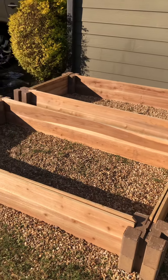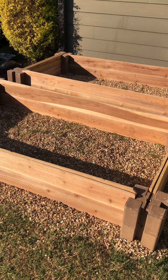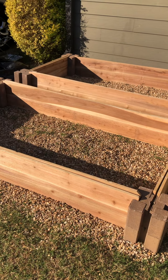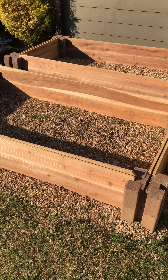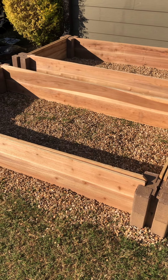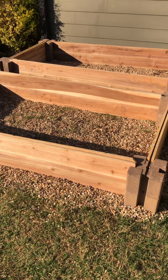I was educated on the reasons why you don't want to use treated wood. I thought I was getting untreated, but it was actually treated wood because they stain it with chemicals. When you're doing a raised garden bed, you don't want the chemicals to seep into your fruits and vegetables. If you're growing an organic garden, you definitely want to keep the wood untreated.